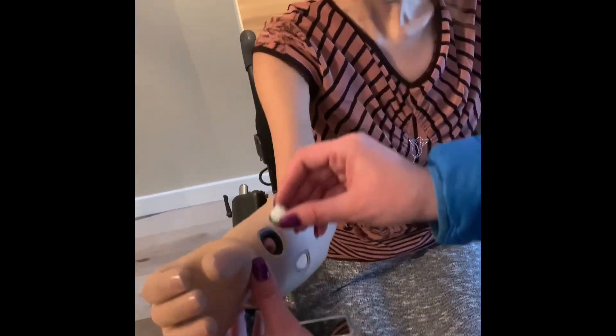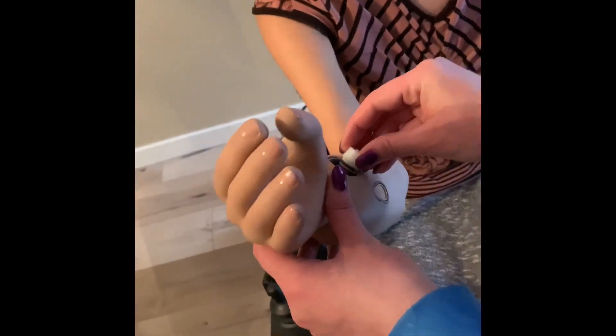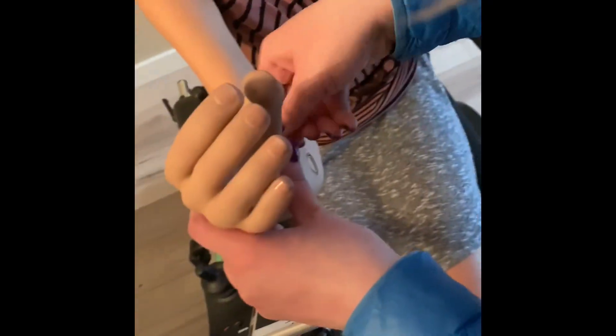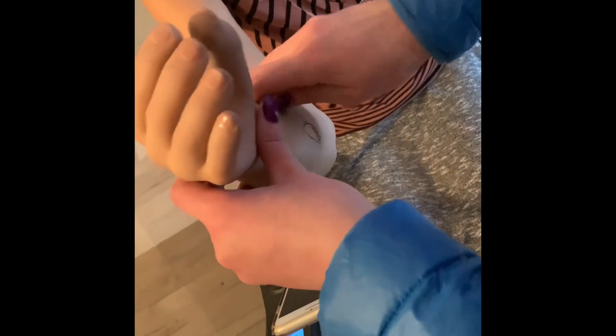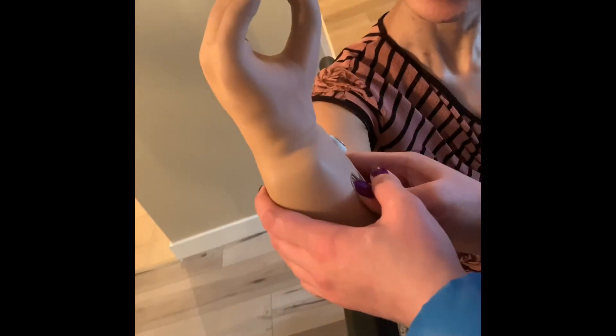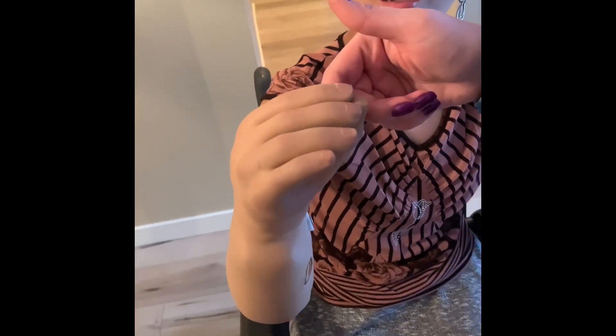Get it out, go back for your screw here, and sometimes you got to put that skin back in — don't push too hard. There you go, and then turn it on. Let's see if it's been charged — and there you have it.